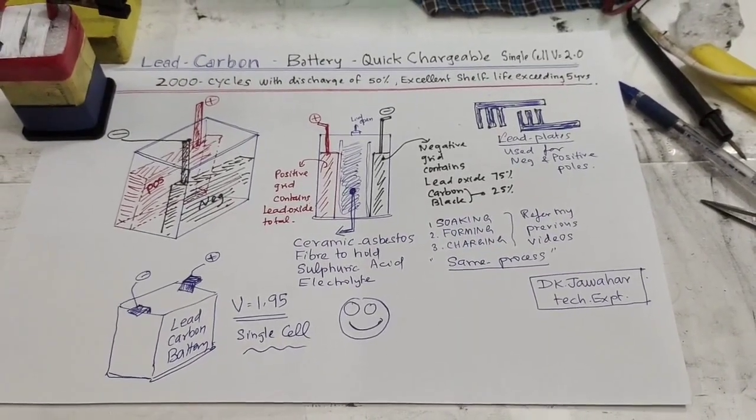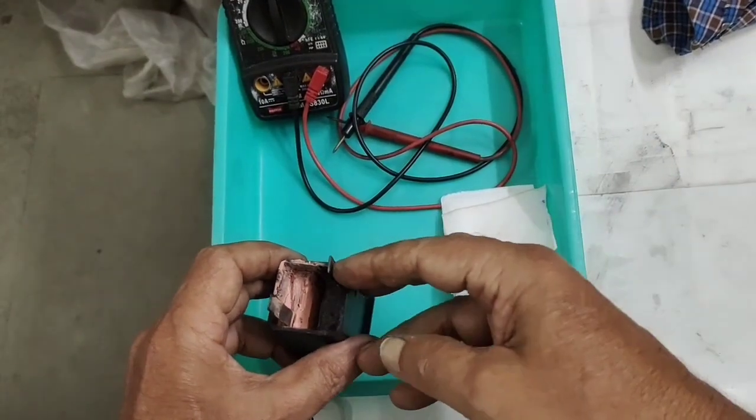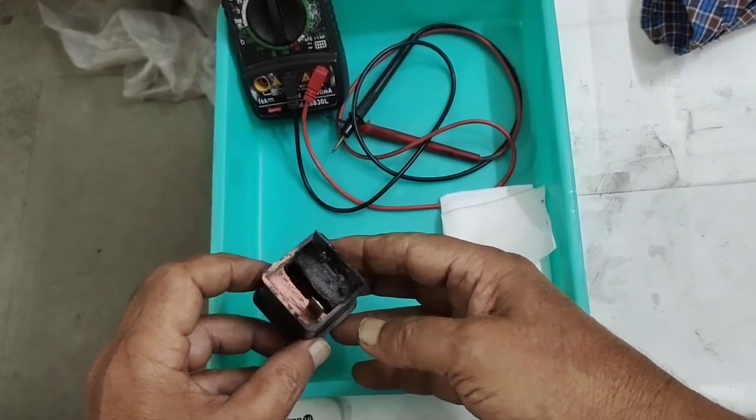Let us see the lead carbon battery, how to manufacture it step by step. This will be our modified simple lead acid battery single cell.